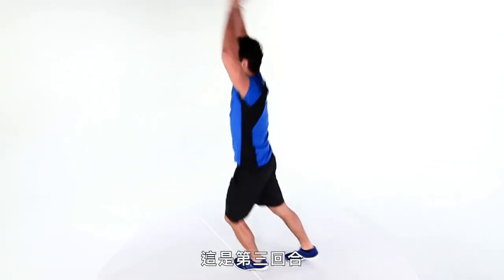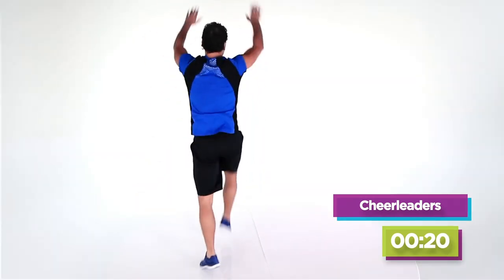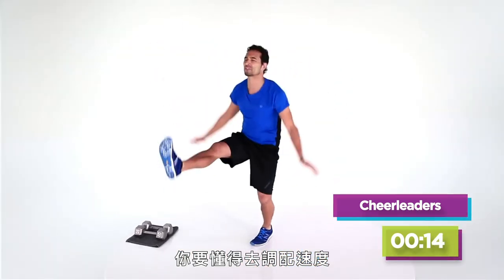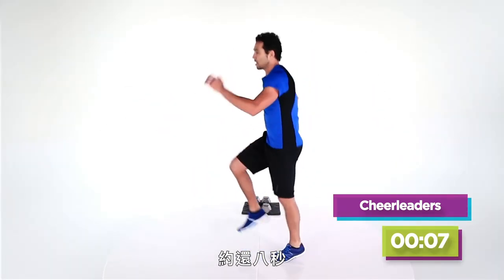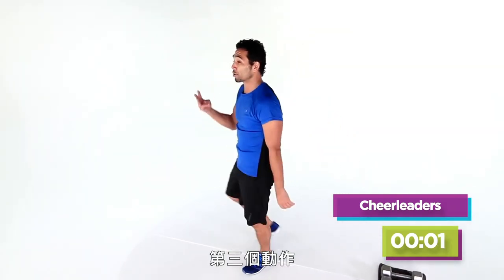Cheerleaders. Now this is round three — the third move coming up is side plank with a little push-up. Can you keep your pace? It's not 100% from the get-go. I've got good form. I'm going to switch to a lighter impact — marching is just as good. Four, three, two — third move.